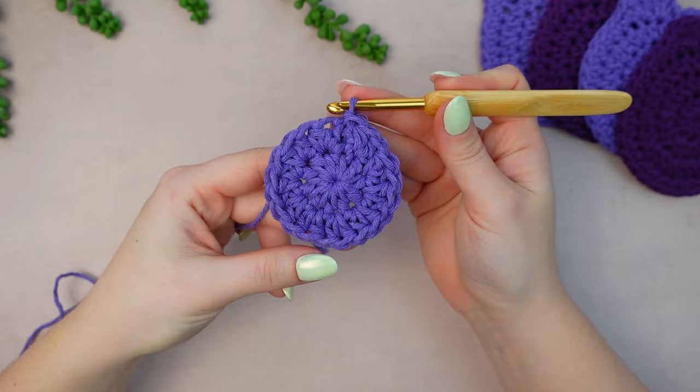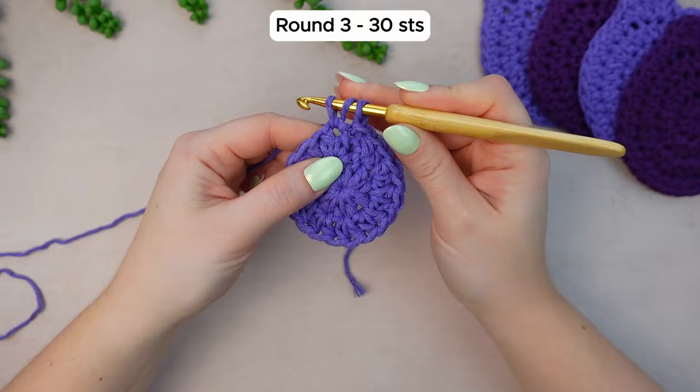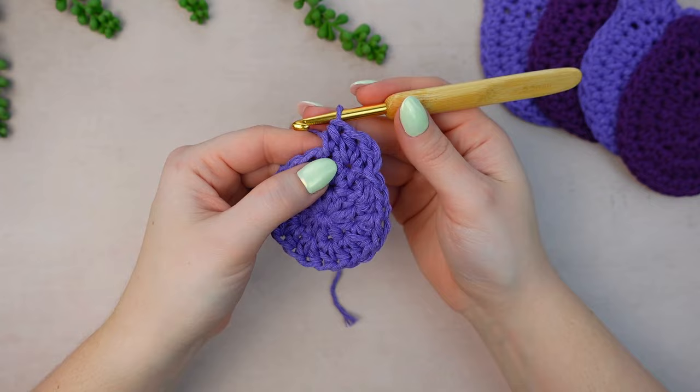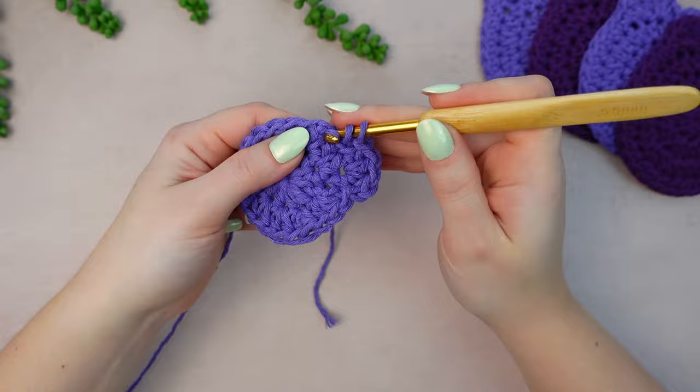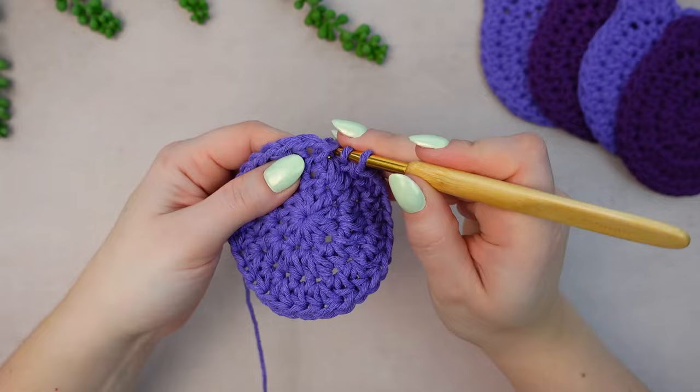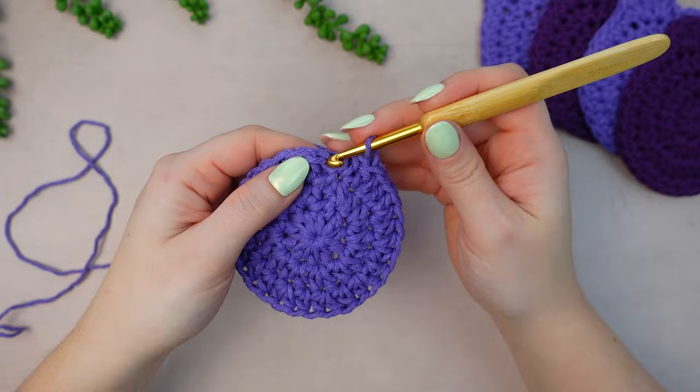For round number three, chain one — not counting as a stitch. Then into the following stitch work two half double crochets into the same stitch, and into the next one work just one half double crochet. Repeat this all the way around: two HDC into one stitch, then one HDC into the next. Into the last stitch work one half double crochet following the pattern, skip the chain one, and slip stitch into the first half double crochet.